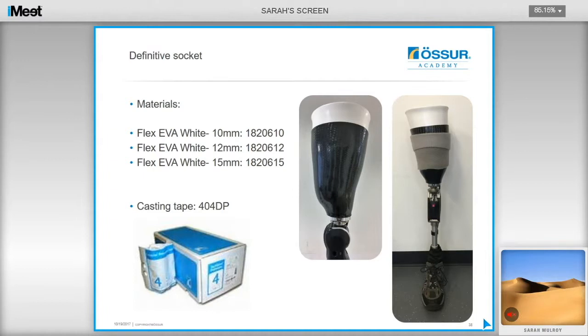To manufacture the definitive socket, the Flex EDA that Össur distributes is recommended, providing a comfortable, flexible inner socket with enough flexibility proximally while providing adequate support for soft tissues. The casting tape used for the method is also available. A PDF of the step-by-step manufacturing guide to the sub-ischial socket design with ISOC 544 will be uploaded to the website.